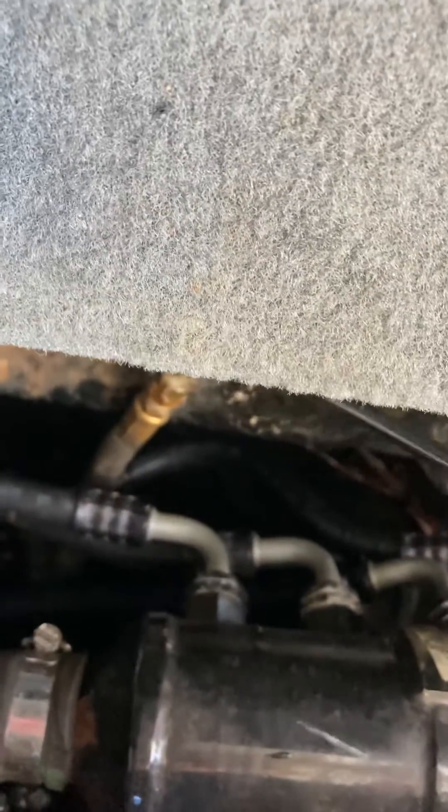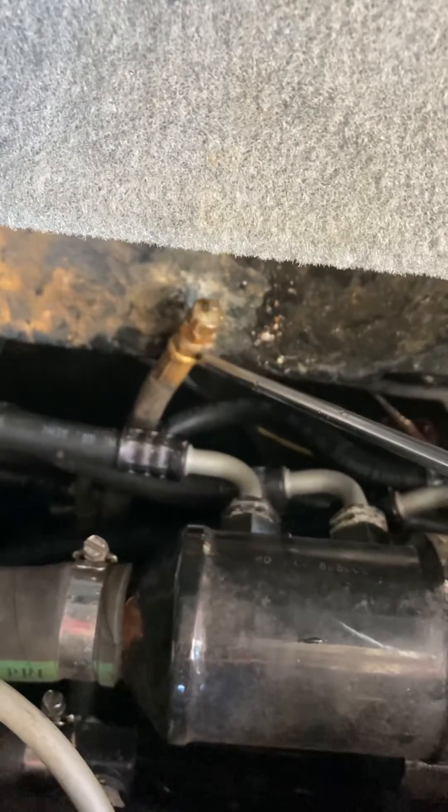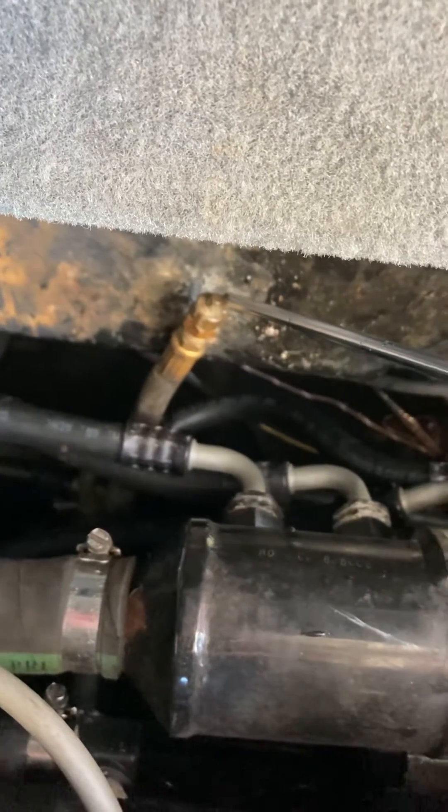Down here on this side of the motor you'll find a little pigtail that hangs out right here. That pigtail has a 5/8 inch cap on it. Hold this side with a wrench and pull this 5/8 inch cap off and let the water drain out.